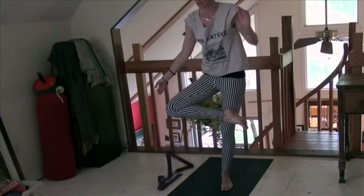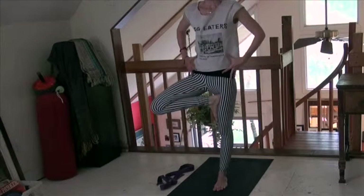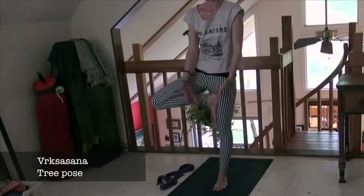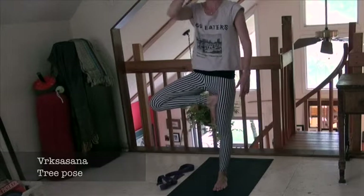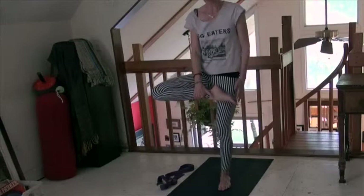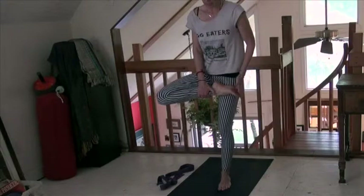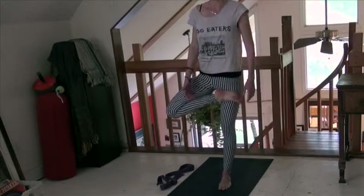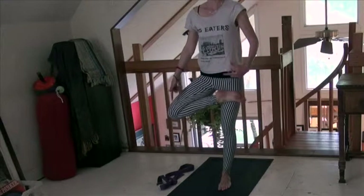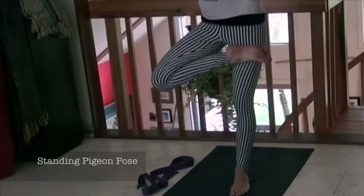Release that strap and let's go to tree pose — Vrksasana. It's a little bit of a calf and foot stretch here, just by pressing the foot into the thigh. Then do this more extreme version — this is standing pigeon. You can hook your foot on top of that quad muscle. It's going to get deep into your hip. If you feel this in your knee, be careful — we really don't want to feel it in the knee, we want to feel it in the hip. But it's an interesting foot stretch.